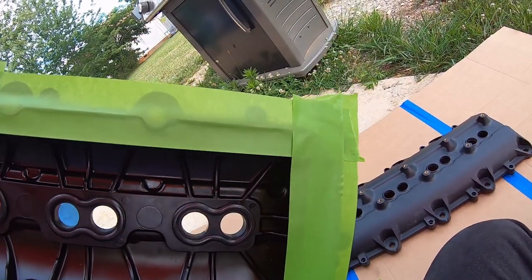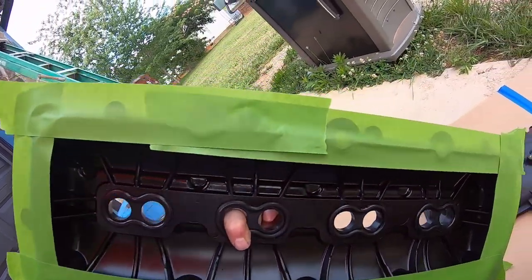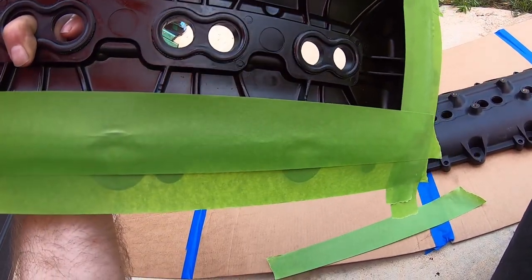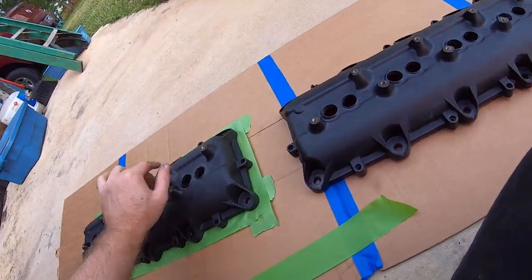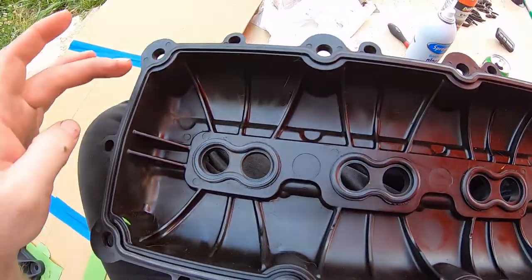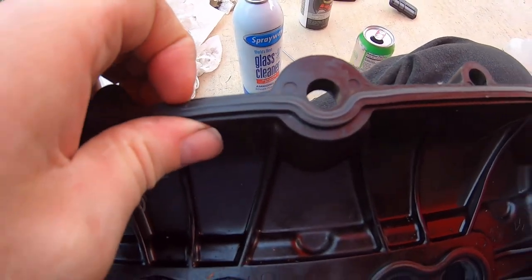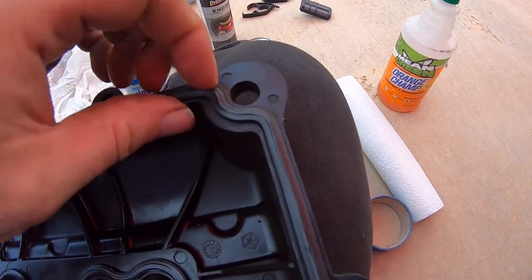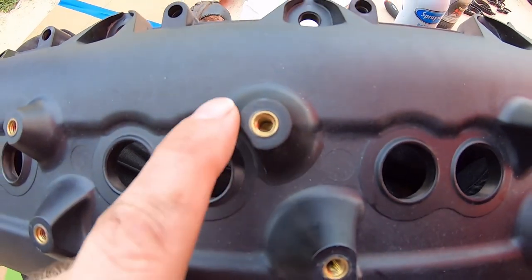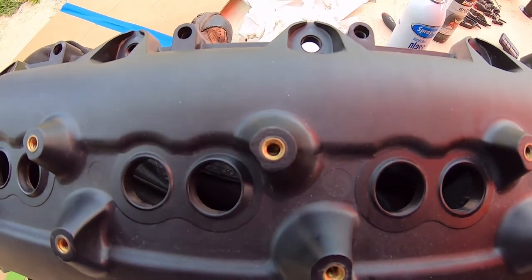We've got the bottom of one cover taped up to protect the seal channel from paint. We actually left the old seal in place for double protection. We're going to do the same tape job on the other one — taping across where the seal sits so we don't get any paint down inside the seal channel, then we'll make little rings to tape up the grommet holes as well.